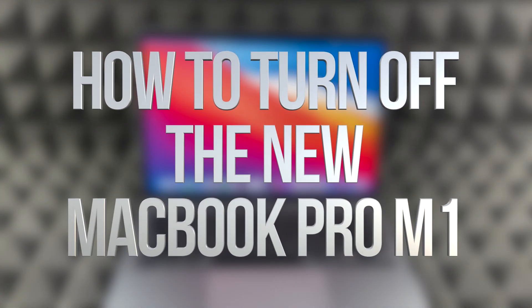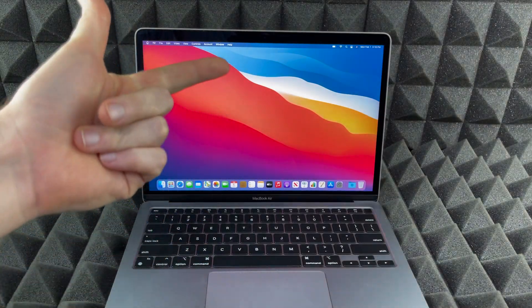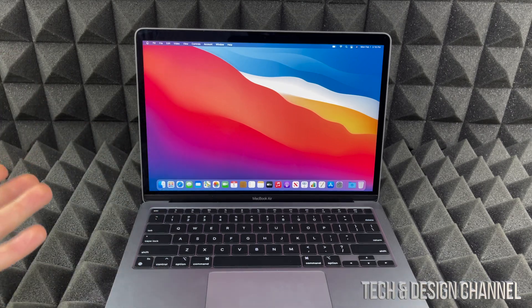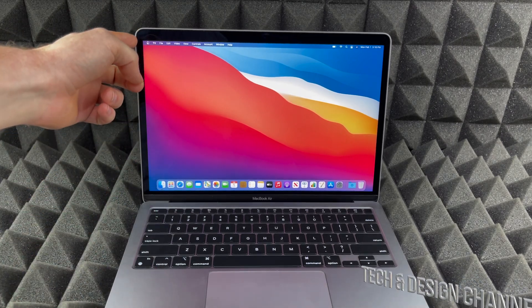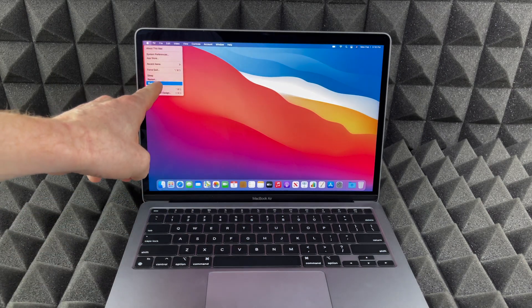Got a lot of questions about how to shut down your Mac, whether it's a MacBook Air, MacBook Pro, or iMac. It's the exact same thing. On the top right-hand corner you'll see an Apple logo, so just tap on that Apple logo and you're gonna see Shut Down down here.